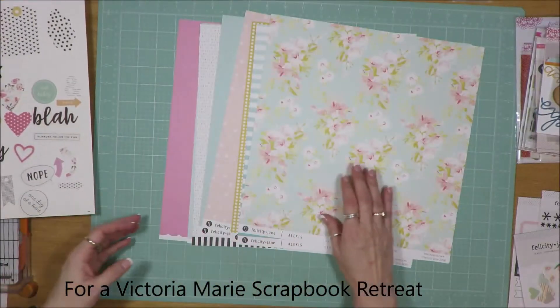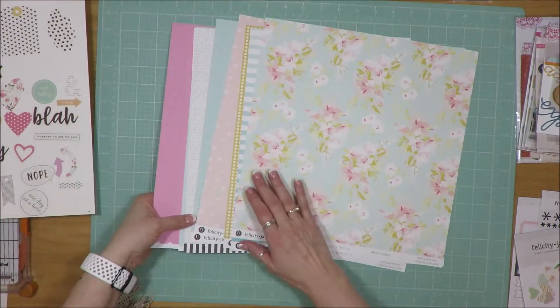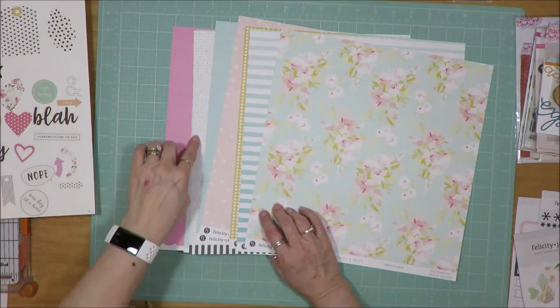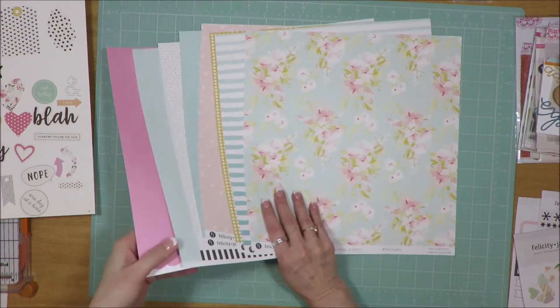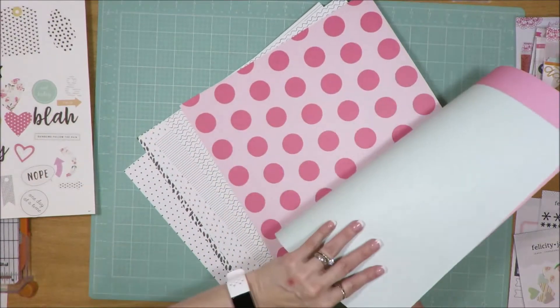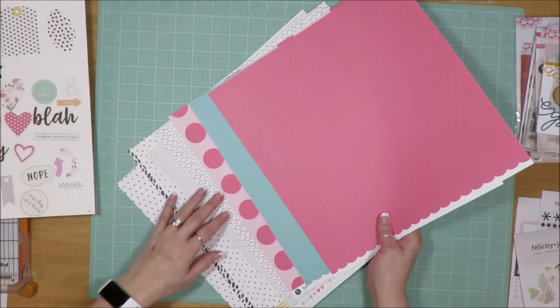The paper line is Felicity Jane, and it is really pretty. You've got the colored aspect on one side, with the exception of this one, and then the back side is primarily black and white, with the exception of these two full-size sheets of color paper, but they alternate with different colors. The rest here are black and white.